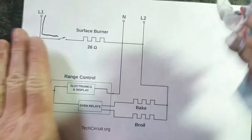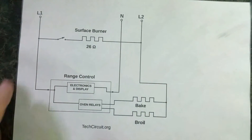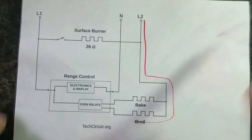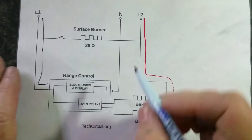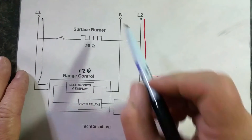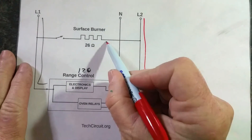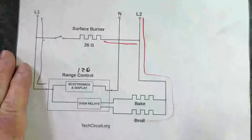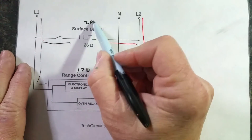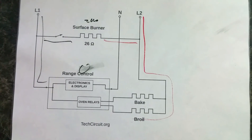If you have a floating neutral — if you lose your neutral — something entirely different happens. You still have L2 and L1, but that doesn't do any good. Your range control won't work because it runs off 120 volts derived from the difference between neutral and L1. Your surface burner will work though, as long as it just uses a switch, because there's still 240 volts right there. Your range control will show zero volts, and the bake and broil won't work either because there's nothing to turn the relays on.